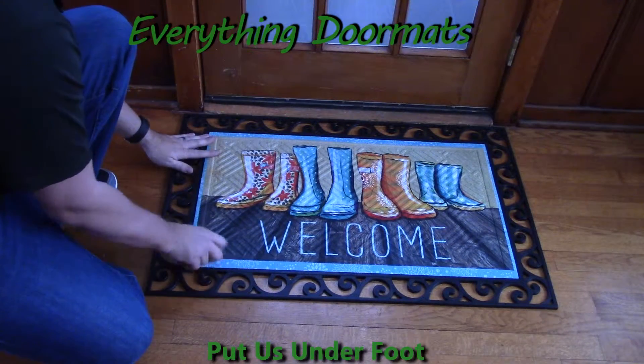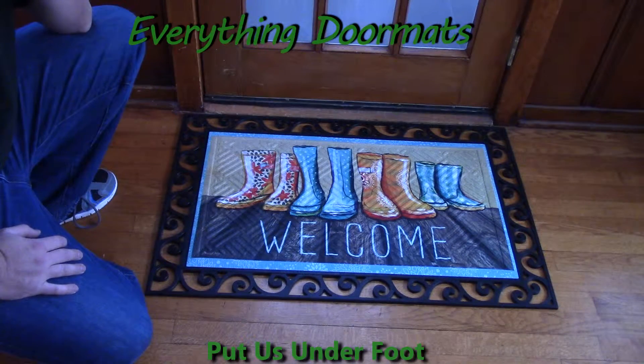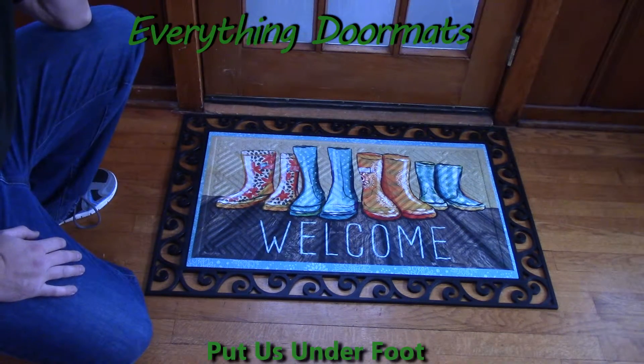In addition, these mats fit with three of our trays: our scroll embossed tray, our hatch embossed tray, and our scroll work tray.